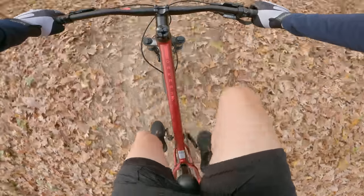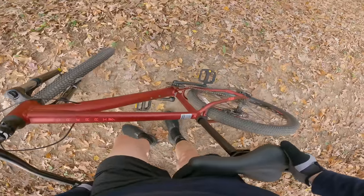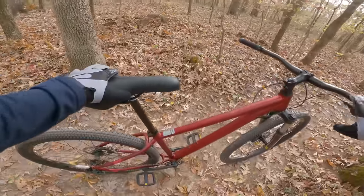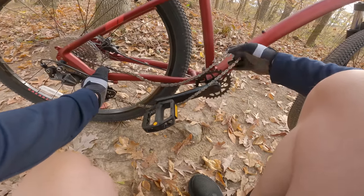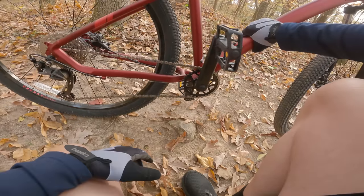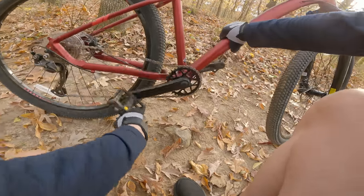I did have one failure on my first ride: a single chain drop that kind of happened out of nowhere — I just rode over something that I wouldn't think would cause a chain drop but it happened. It only happened that one time, and thinking back, every time I've had a bike with an Altus I think I've had chain drops on this trail. The last one I believe was the GT Aggressor Pro — comment below if you know if the Altus was equipped on that bike.